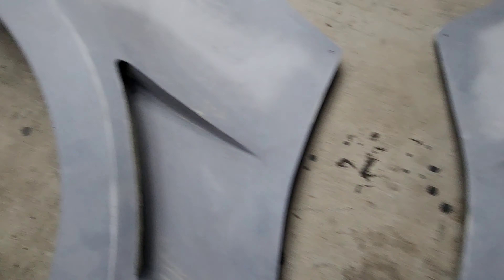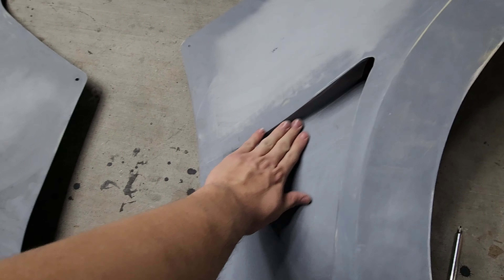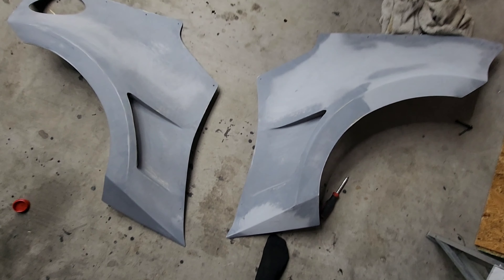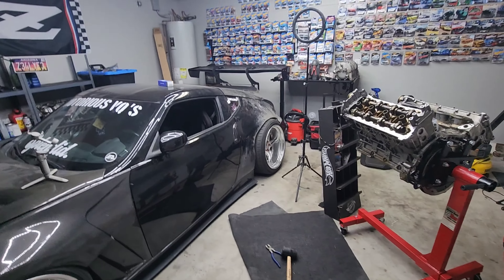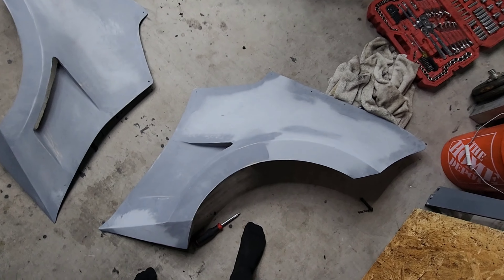Here are both fenders side by side. As you can see they look really clean and smooth — perfect sharp edges. This came out so sick.